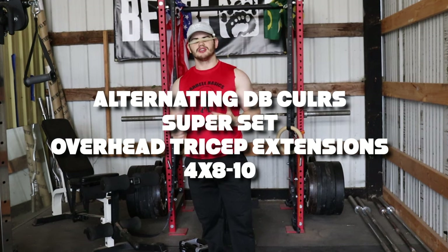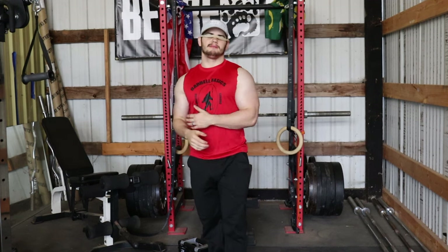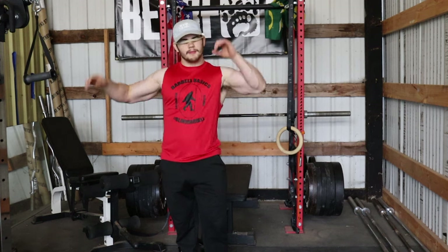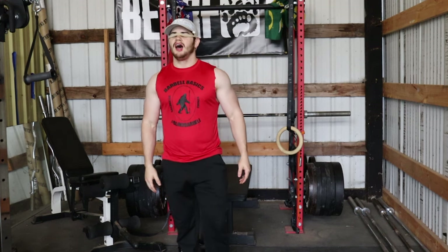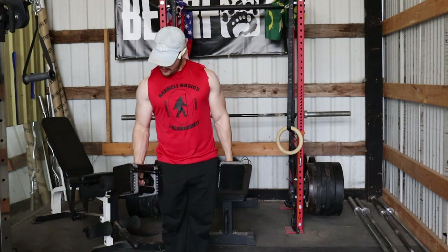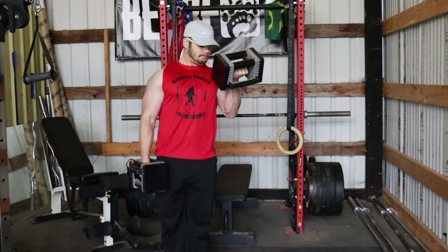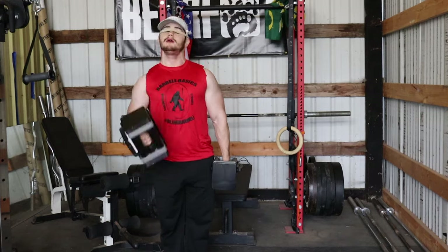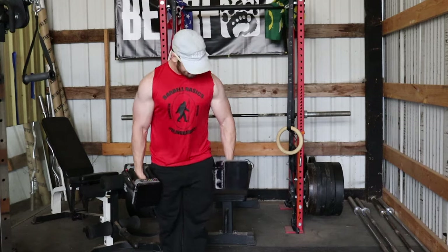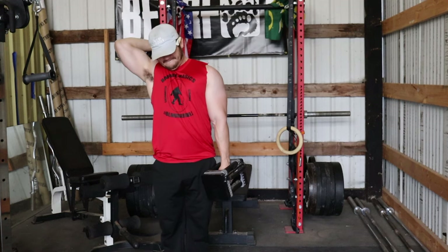The next superset we're doing is alternating single-arm dumbbell curls with single-arm overhead tricep extensions — it's going to be brutal. I'm pretty much not going to rest. From everything I've read, you basically just go one arm, next arm, arm, arm — boom boom boom all the way through. High pace — this was a contest prep workout. I'm just a sucker for these alternating dumbbell curls; you feel like a complete badass doing these.